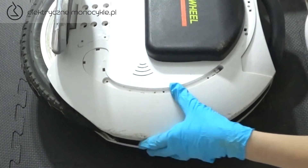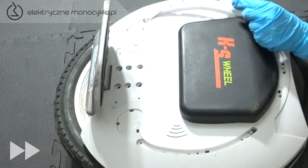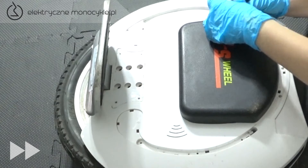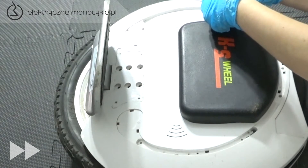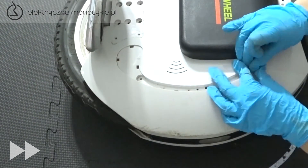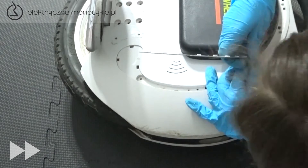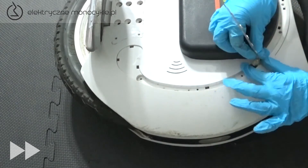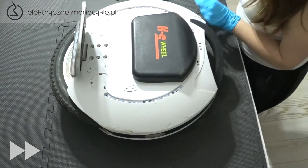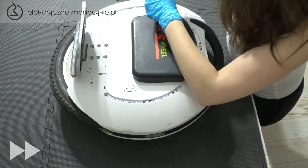Dociskamy obudowę ze wszystkich stron oraz podłączamy LED. Teraz czas na dokręcenie dziewięciu śrub oraz włożenie listwy LED na swoje miejsce, wyciskając zatrzaski.